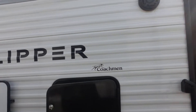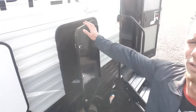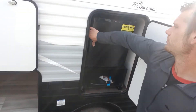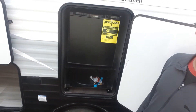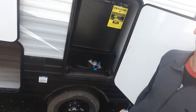Then we've got your outside awning — it's an electric awning. Outside kitchen. You do have a griddle that comes with it. The griddle pops off and then you actually have a two-burner stove. That is on back order right now, but it is included with the unit.